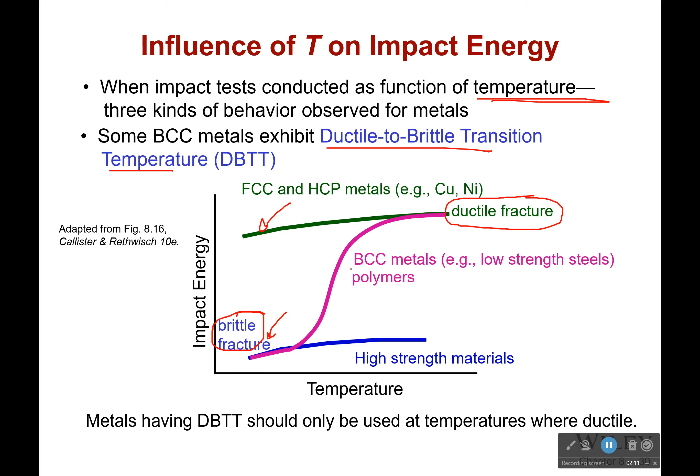However, for some metals — specifically body-centered cubic metals, like a low-strength steel, and some polymers — there's going to be a point where they suddenly go from being very, very ductile to very, very brittle. And that's that ductile to brittle transition temperature. So any metal that has a ductile to brittle transition temperature should only be used at temperatures where it's ductile. If you use it anywhere else, you're putting yourself and others in danger because it may very well lead to failure.